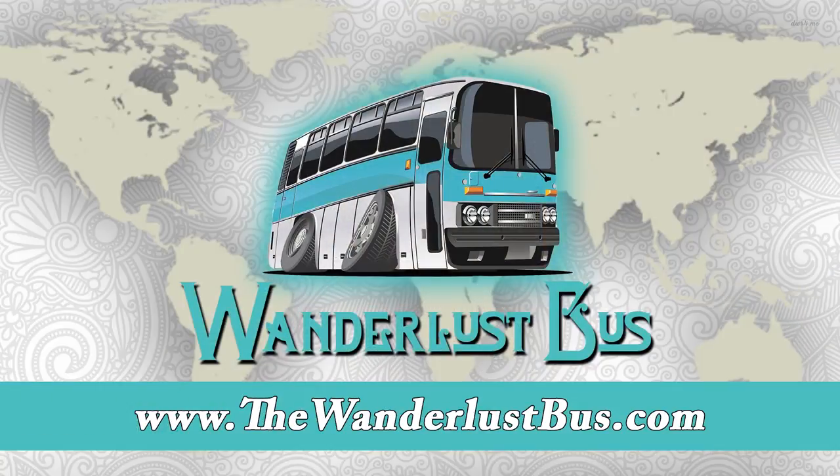Stop by the website, thewanderlustbus.com. Check us out on Facebook, Instagram, Twitter, and all of the social media. We also started a new Facebook group called Organic Wanderers — we'd love to have you join. Until next time, thanks for stopping by. It's Johnny with the Wanderlust Bus. We'll see you real soon, bye-bye.